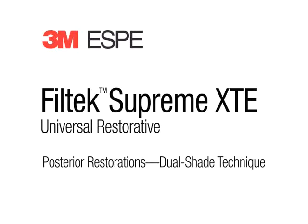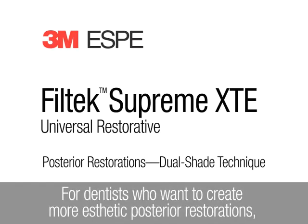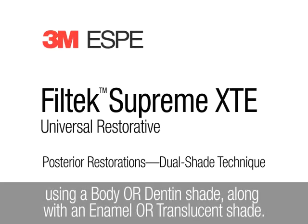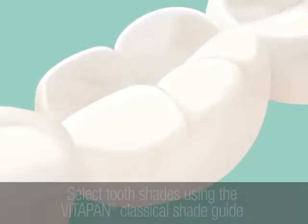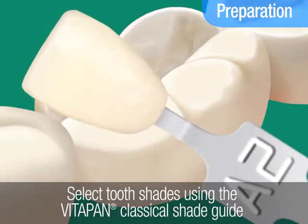Filtek Supreme XTE Universal Restorative. This animation demonstrates how to create posterior restorations using a dual shade technique. For dentists who want to create more aesthetic posterior restorations, 3M ESPE recommends a dual shade technique using a body or dentin shade along with an enamel or translucent shade of Filtek Supreme XTE Universal Restorative.